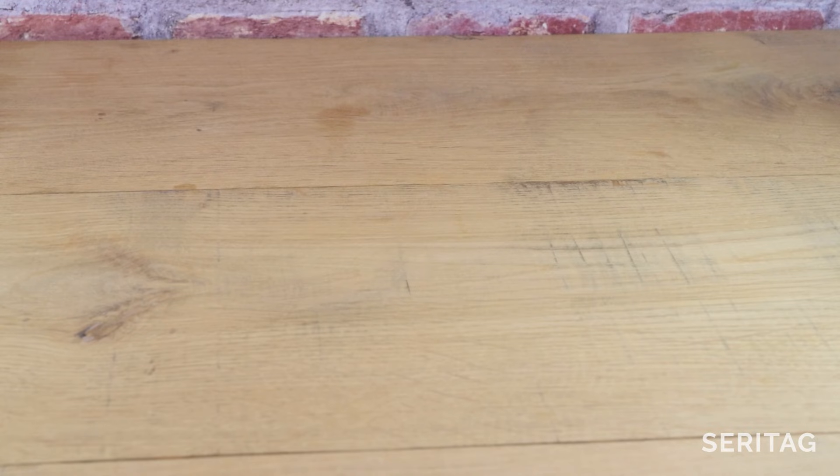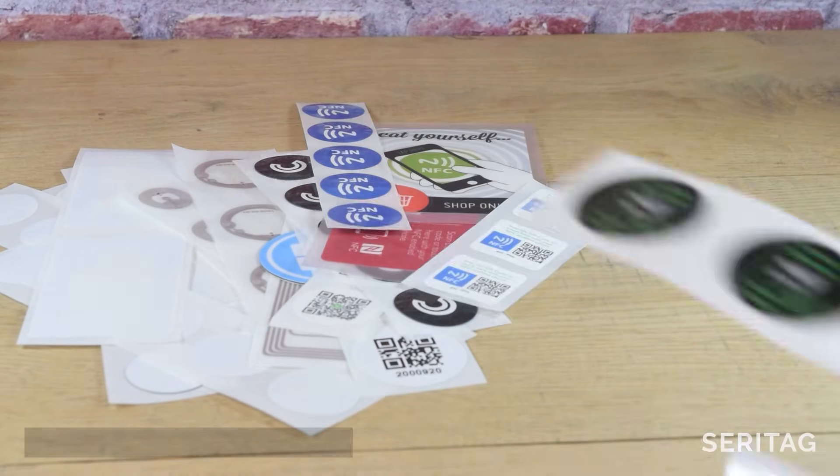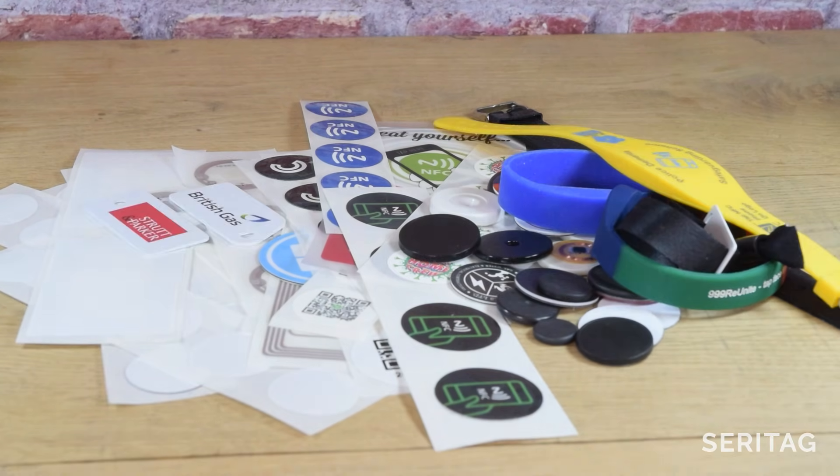NFC tags are available in a wide variety of formats, including white stickers, clear stickers, printed stickers, disc tags, wristbands, key fobs, PVC cards, badges, and more. Thanks for watching.